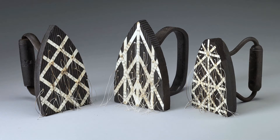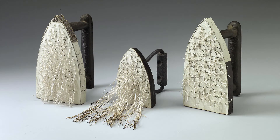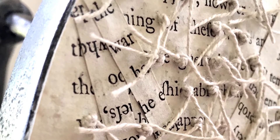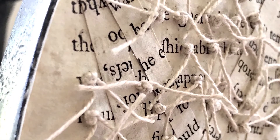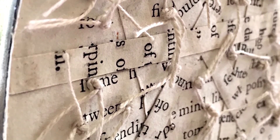Although the irons are the vehicle for the exploration that I'm doing, the materials themselves are what fuels the work. I sit down with an iron and I get a sense of how I want to proceed and how I want to explore this artifact and illuminate its existence.